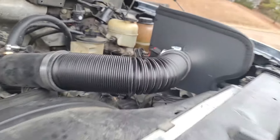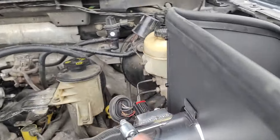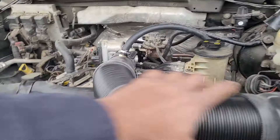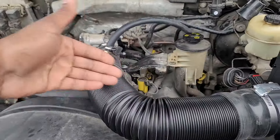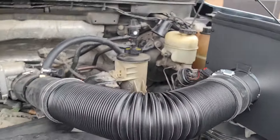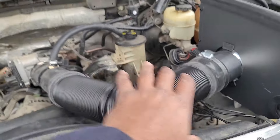Some people are gonna say it looks ugly, and it is, but it's performing and doing its job. I've got some stainless tubing at the house that'll match this, and I've got a 90-degree coupler coming to make that shape. I may do that to make it look a little better. I'll just measure what I have, make my cuts on the stainless tube, put my couplers on, and button everything up.